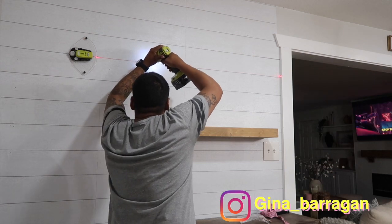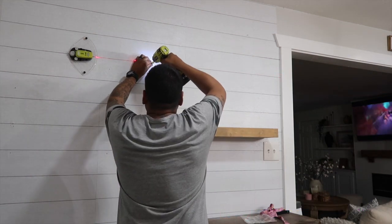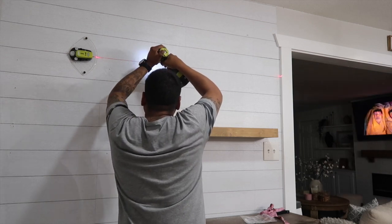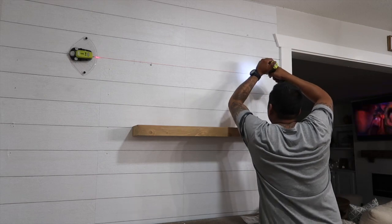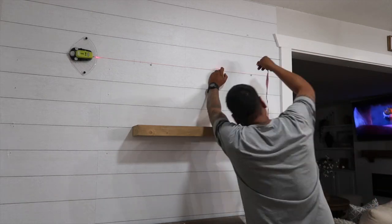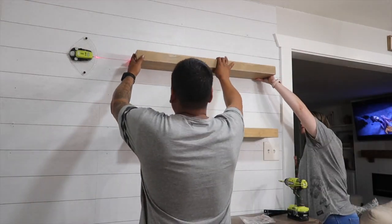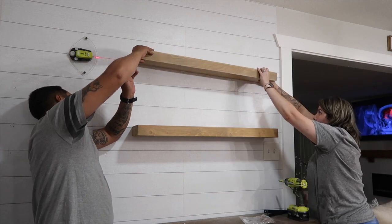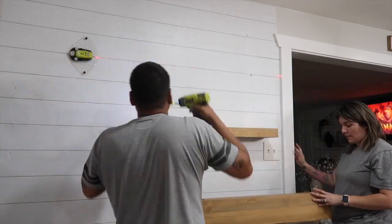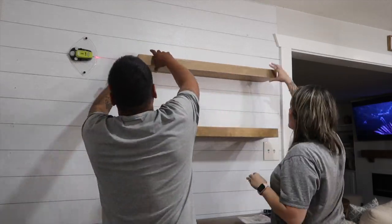What I also loved about these shelves is that it was not even that hard to set them onto the wall. We used all the hardware that came with them. The green tool on the wall is by Ryobi — my husband got that not too long ago and we absolutely love it whenever we're putting anything on the wall: shelves, pictures, anything. It really comes in handy.